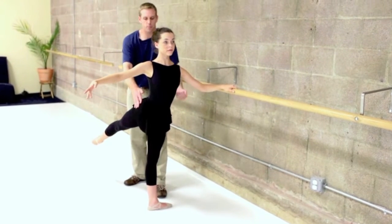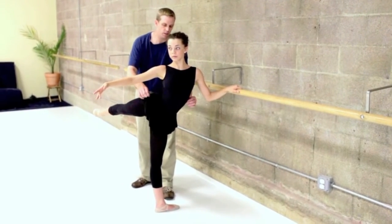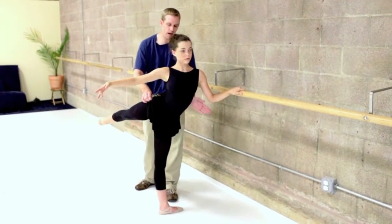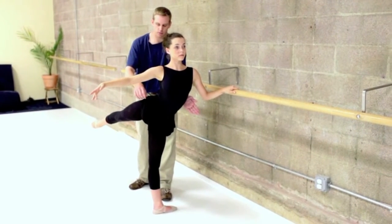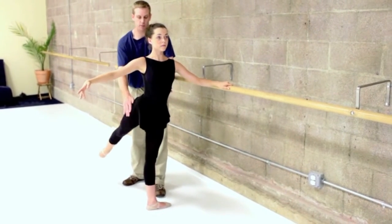This brings the shoulder down, it brings the ribs — and otherwise go ahead and open it again. But what happens is by doing this, it forces the standing side ribs out, which makes it really difficult to sustain balance, especially on point, especially in turns, especially in grand pirouettes.